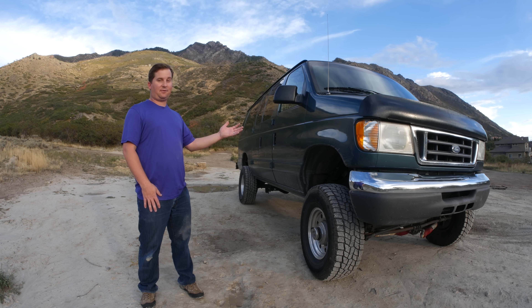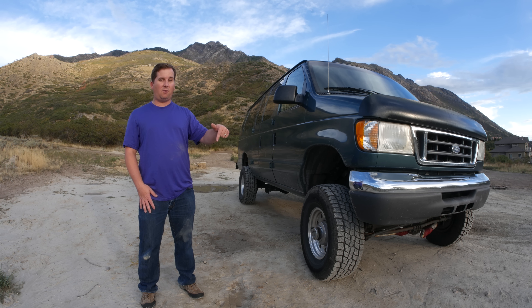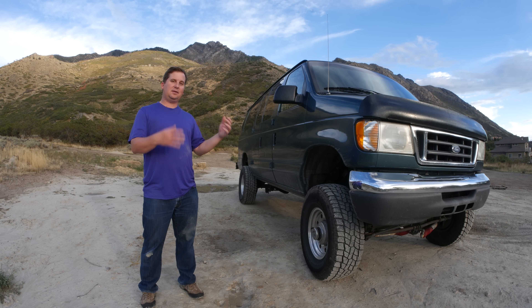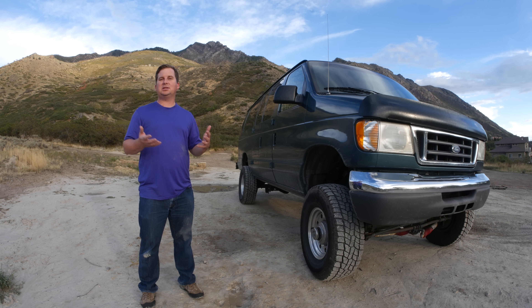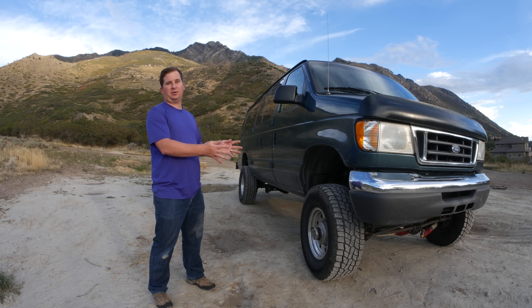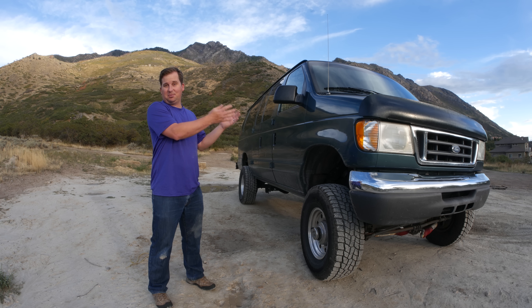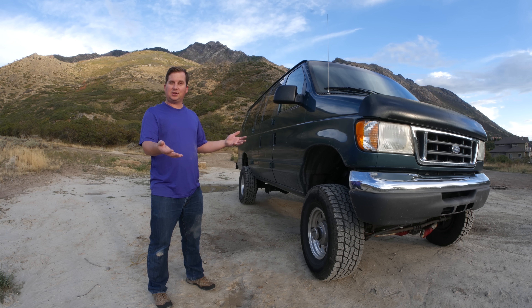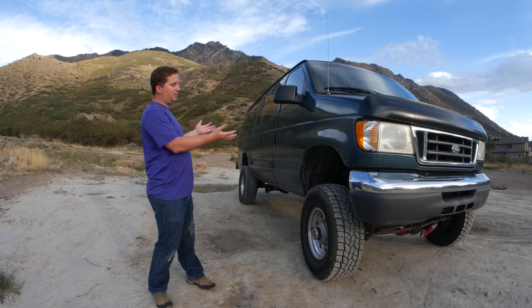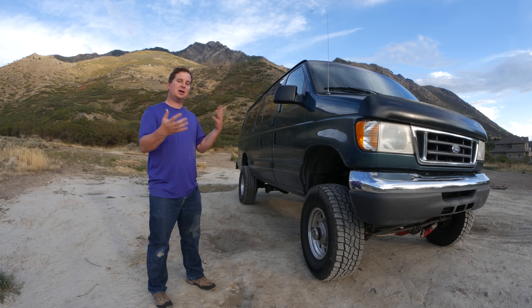Unfortunately, the 6-inch lift kit from U-Joint is not compatible with this '97 front axle, so I'm going to have to get rid of this front axle and find a new one from an '01 to '04. I'd like to get a Dana 60 instead of a Dana 50 — they're both strong, but the Dana 60 might be a little bit easier to find parts for down the road. With that new axle comes a different wheel pattern, so I can't run these wheels and tires on the new axle. It probably would have been cheaper to buy a stock van and convert it to four-wheel drive using Chris's kit. But I already have drivelines, the tank cut, and the transfer case in, so it's not going to be that big of a deal.